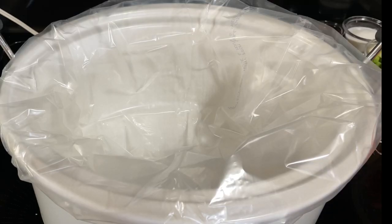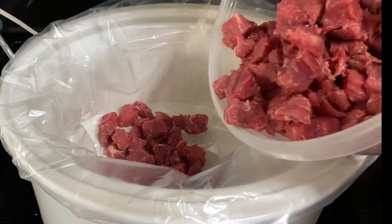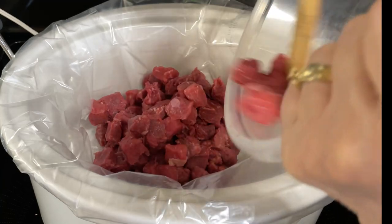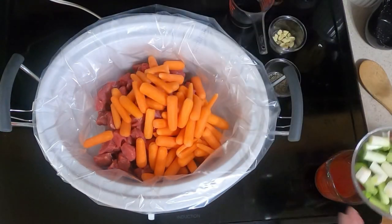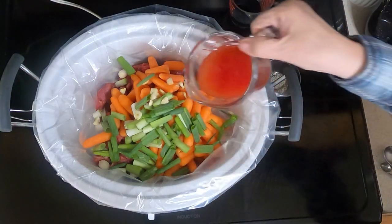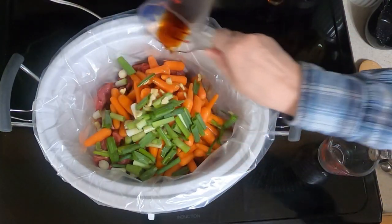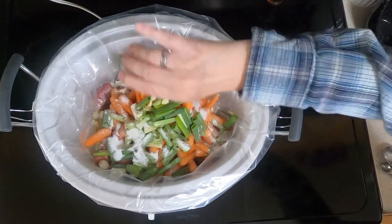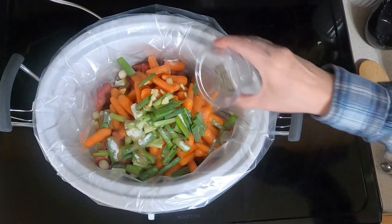Take your two pounds of one inch cube stew meat and pour it in the crock pot — mine's a little bit more than two pounds because I just didn't want to have a fourth of a pound left over. Then add your 16 ounce bag of baby carrots, six green onions cut into one inch pieces, two cloves of garlic chopped up, one half cup of tomato juice, one fourth cup soy sauce, three tablespoons sugar, and two tablespoons of the sesame oil or vegetable oil.